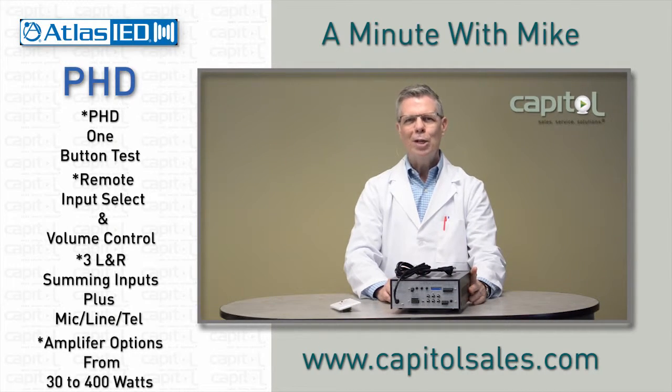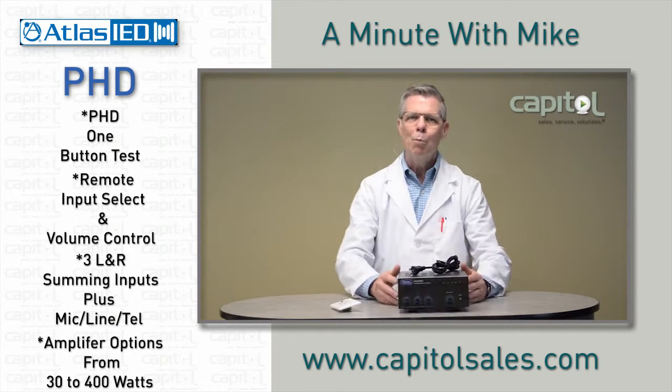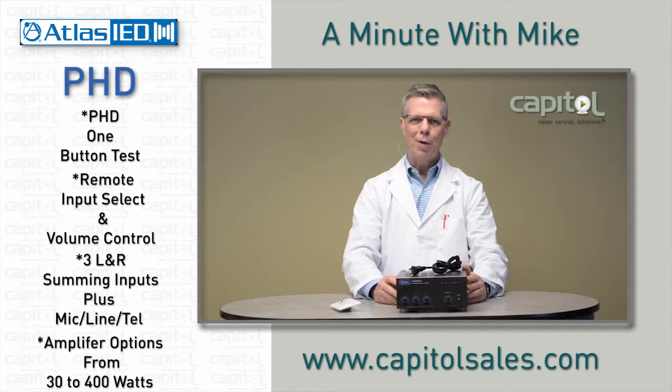The series comes in 30, 50, 100, and soon 200 and 400 watt sizes. Hop onto the Capital website to get more information on these great amplifiers. And we'll see you next time on A Minute with Mike.